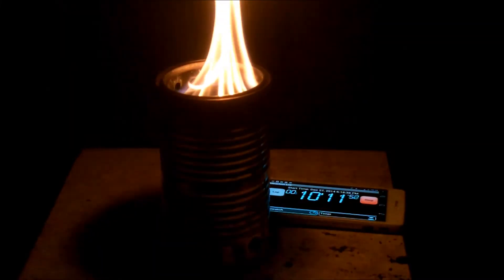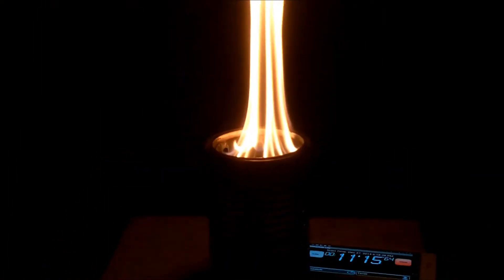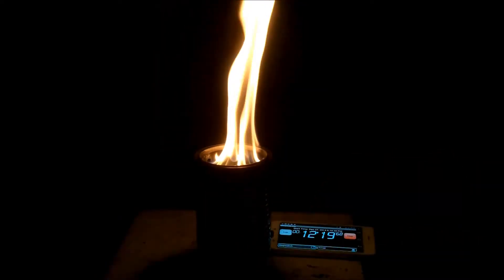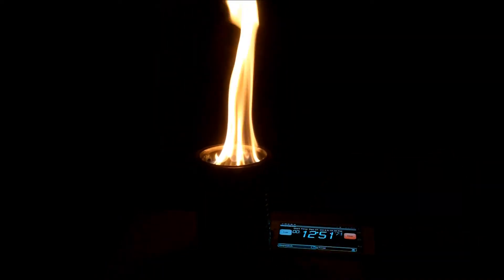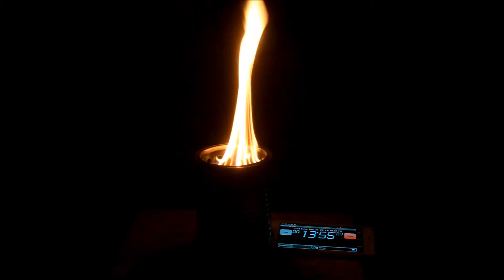The flame, to me, during the burn looked a little bit higher, but I didn't measure flame height. I didn't think that was a parameter that was necessarily useful, though I may have to revisit that.